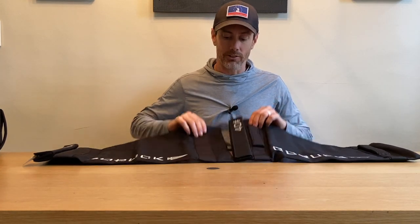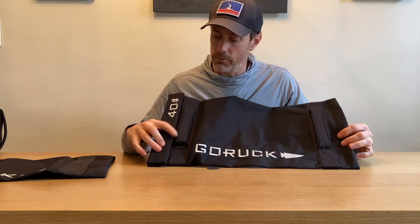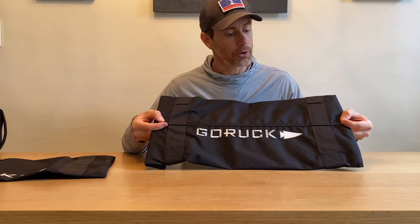GORUCK has released something they are calling the Simple Sandbag. As you can tell, the Simple Sandbag is just a filler bag where they've added two handles. Again, these are super comfortable handles — they've got the neoprene in them, they feel great to hold. The Simple Sandbag is just that filler bag. The only difference besides the handles is that we've got embroidered branding on the front and also on the back.